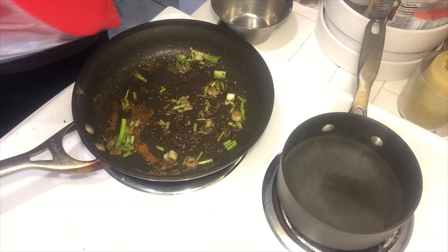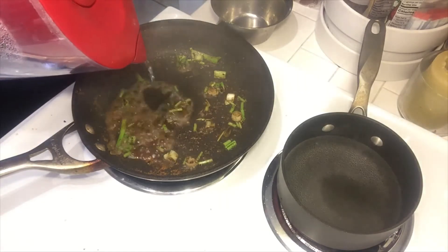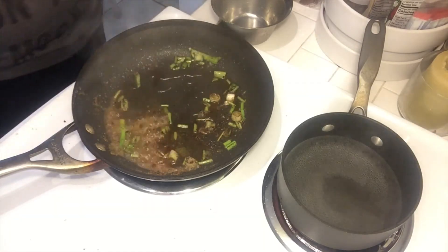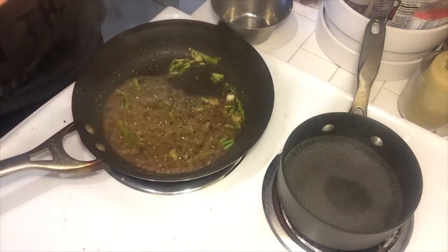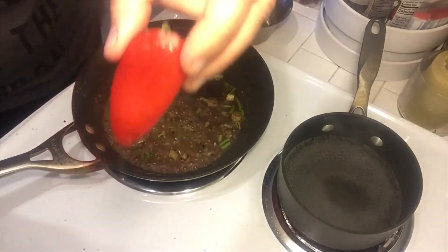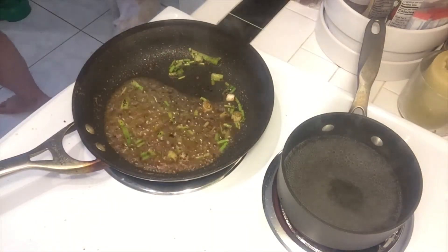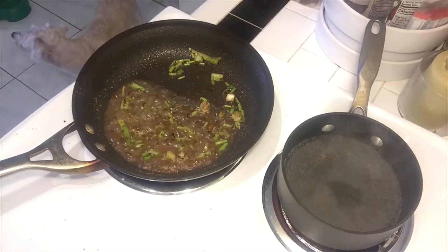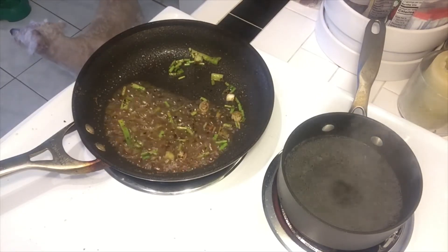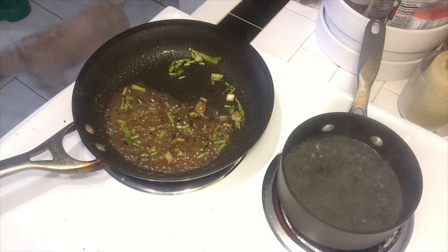I'm going to add a little water to this. While that's going, I have these red peppers — I have a sweet red pepper, and then I have a little hot red pepper from my garden. I'm going to cut those up real quick and put the cilantro in.